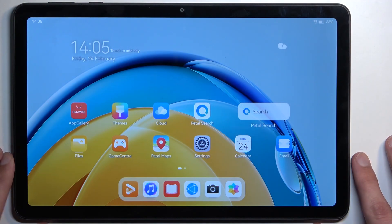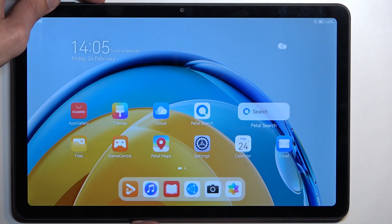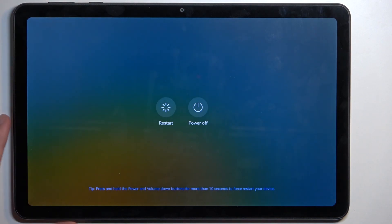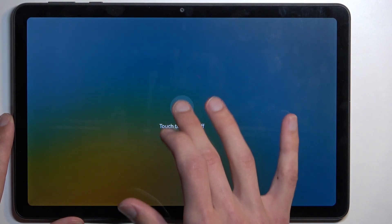So to get started, let's turn off our device by holding the power key. Select power off. And once the device turns off,